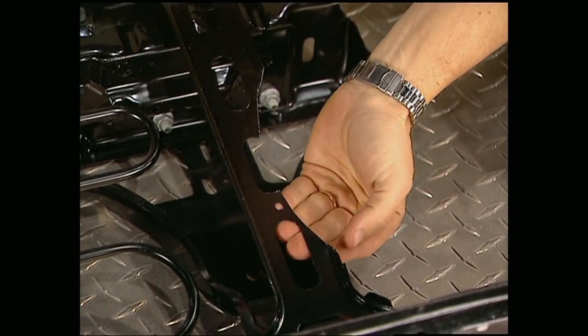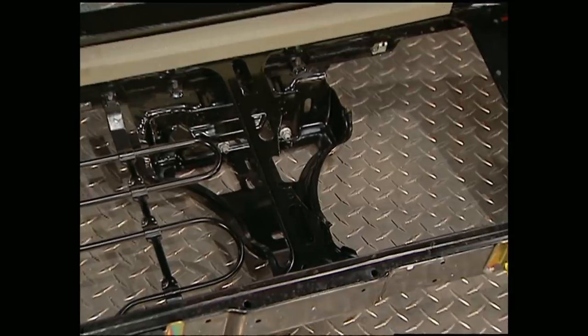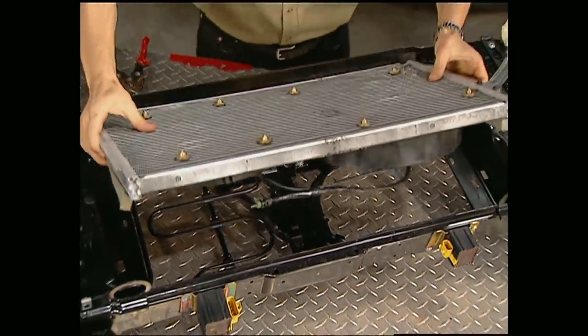I've used a pair of tin snips to trim around here to make room for the 12-inch fan. Once the condenser is in place, it's ready to go in the truck.